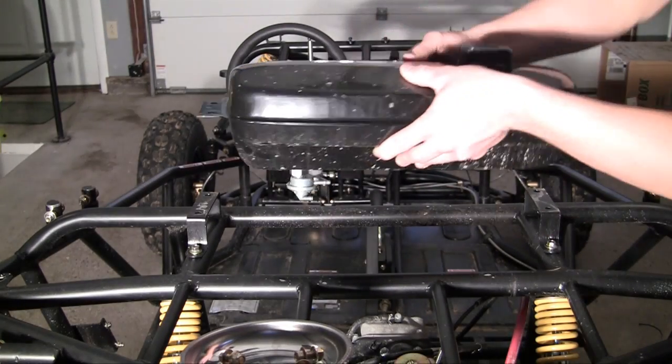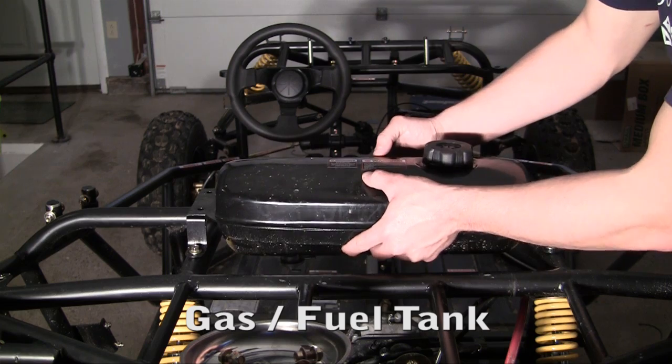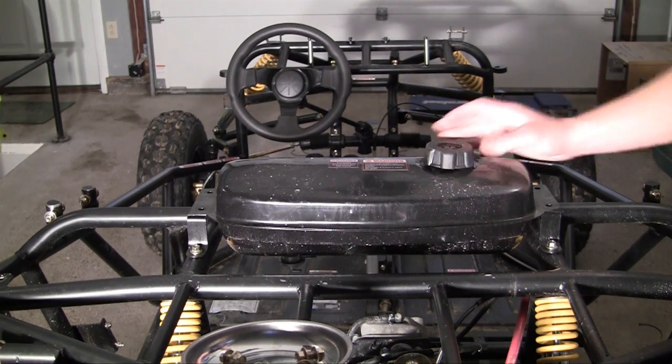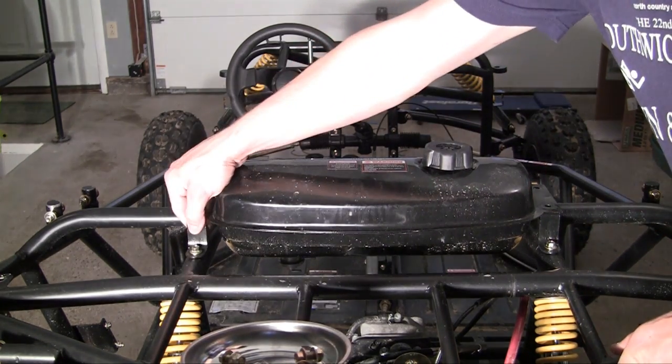Alright guys, now we get to mount the gas tank. Now, for some reason, if you don't know what a gas tank is, it's pretty much the big tank that holds gas, if you couldn't have figured that out. So, in order to mount the gas tank, just go ahead and screw it into four places onto your frame right here.